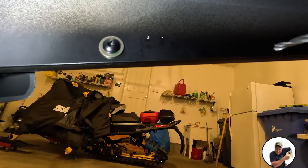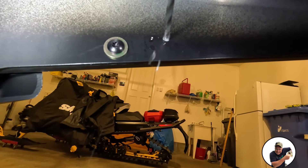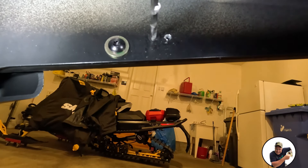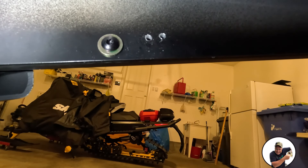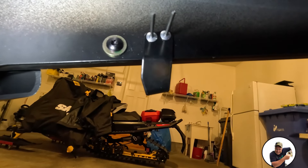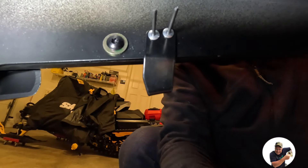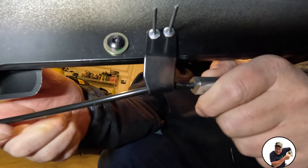Keep in mind that you only want to drill through the tunnel and one side of your bumper — do not go all the way through. You will feel it when you get to the hollow point in the bumper. Drill out the two holes. Then go ahead and get that little bracket mounted on there. Take your rivets, put them in, and make sure that the ice scratcher is going on there the way you want before you actually rivet it in.